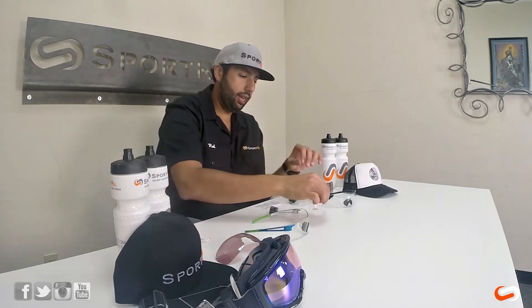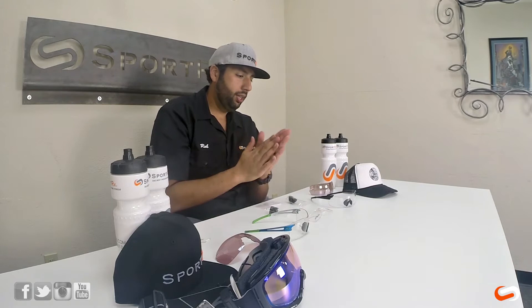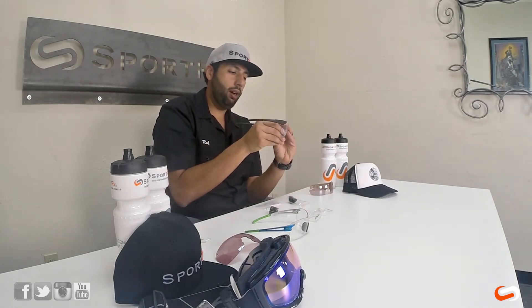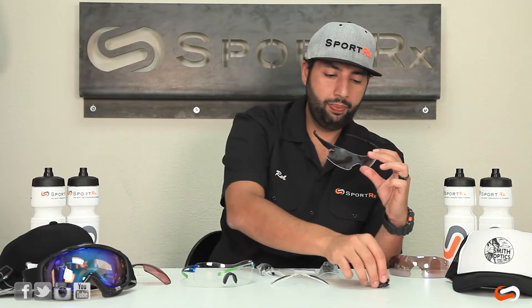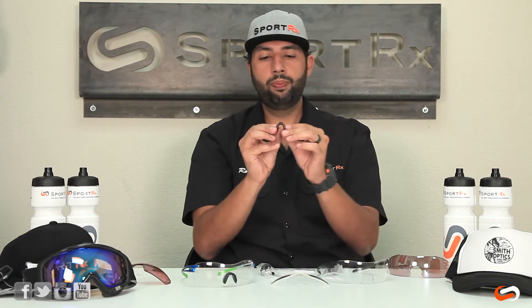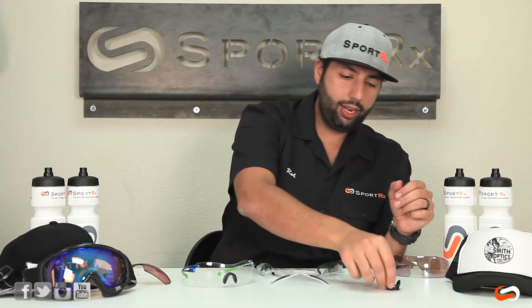The way the insert system works is you remove the nose pad off the shield. I picked the clear shield so you guys can really see what's going on. The original nose pad is actually adjustable, but the RX version is not.